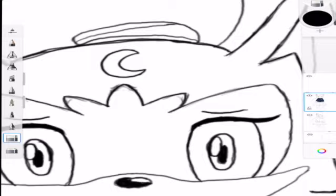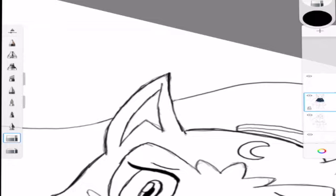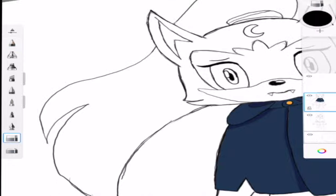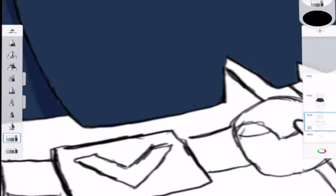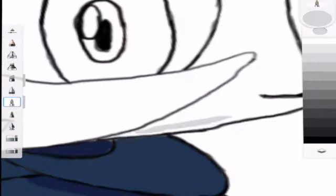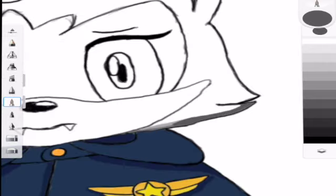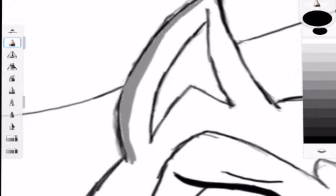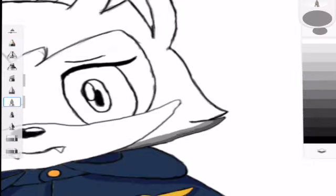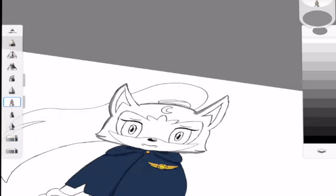Now I'm going in and erasing all the little sketch lines I did earlier to make it look neater. I'm also realizing her ponytail is a lot bigger than in the original, which I guess is fine. Now I'm figuring out the shading for the face and her ears — where the shadows are supposed to go and which shades to use. I was honestly having a little trouble with that.